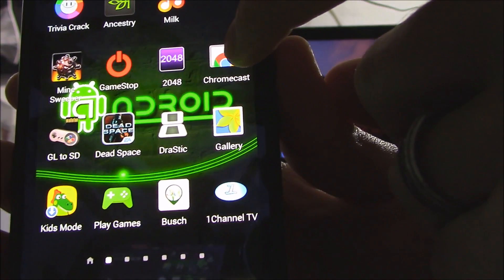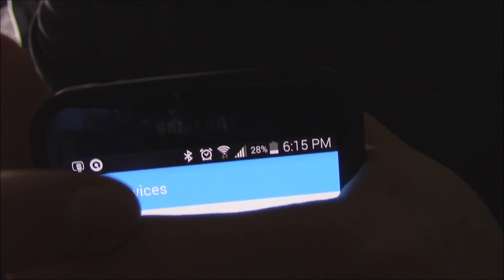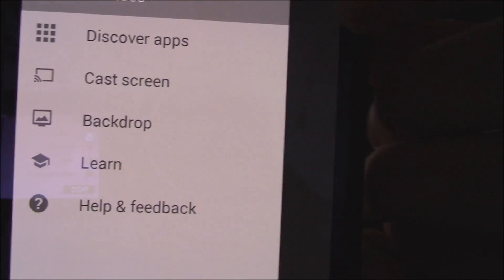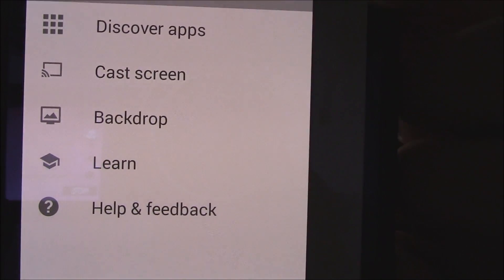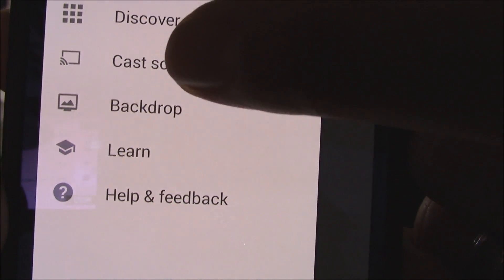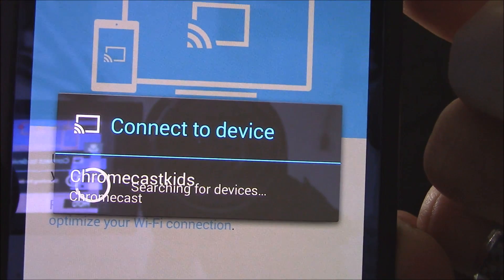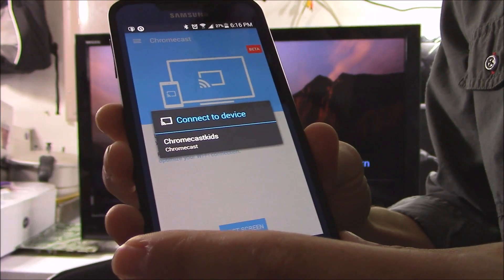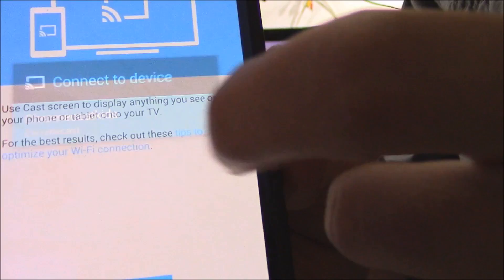When you click on the Chromecast icon, next you want to click on Devices. You can then download some apps — Netflix and YouTube work for this, and Google Play Movies works for it as well. But let's go ahead and cast the screen. Next, select which Chromecast you want to connect to and click on it.